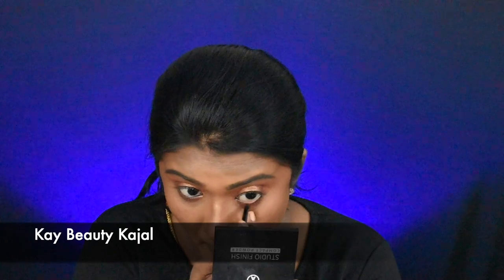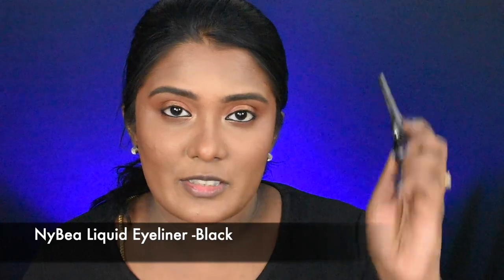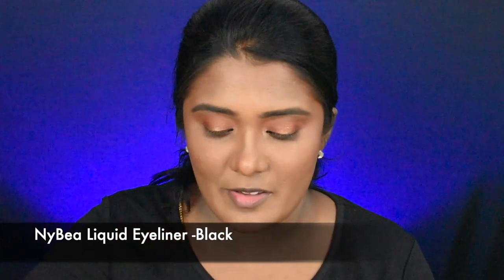Next, I will apply eyeliner. I am going to put a thin eyeliner on the lash line. So that's it for the eyeliner.